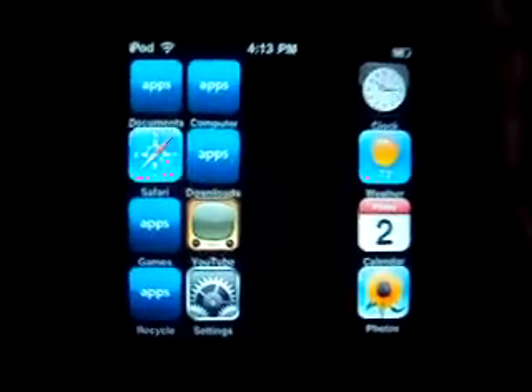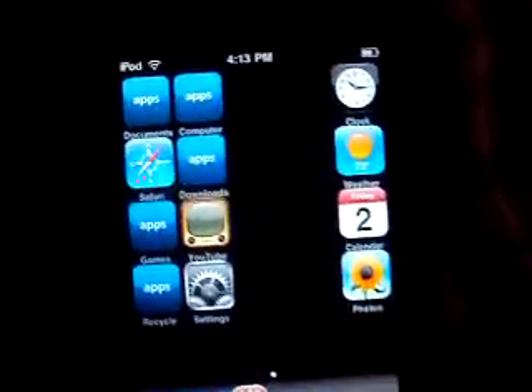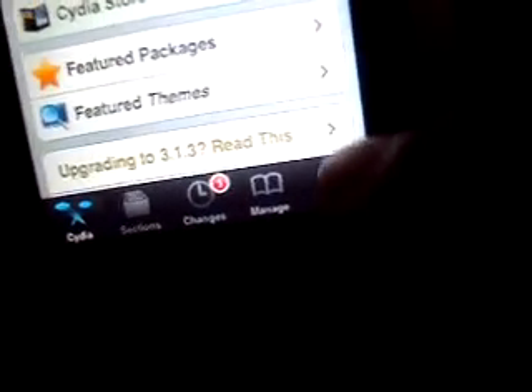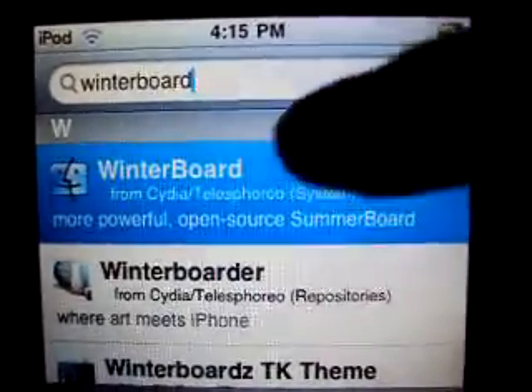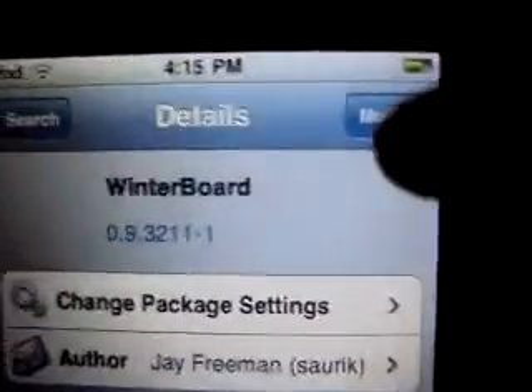Today I'm going to show you how to set up Greppled. First, go to search and then type in WinterBoard. When you're done with that, click the first one and install it.